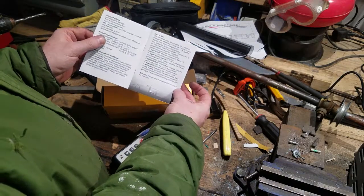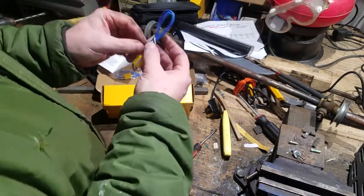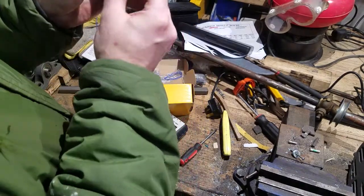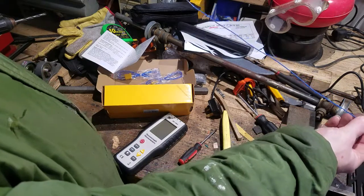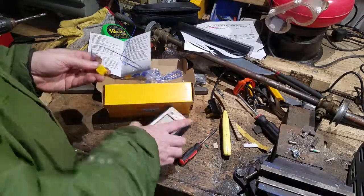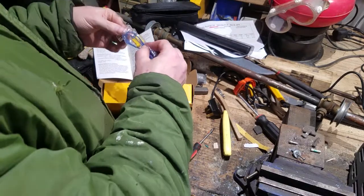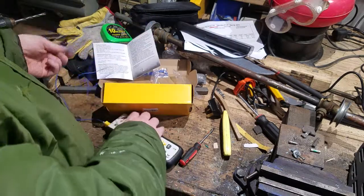The instructions said to install the probes before turning on the instrument — probes being plural, so I guess it wants them all. Here is one of the included thermocouples. Very cheap plastic on the thermocouple plug, a wire just over two feet long, and right at the end is where we measure temperature. These are probably no good for putting in the forge or touching against hot metal — you're going to lose the plastic insulation very quickly if you try to do that.